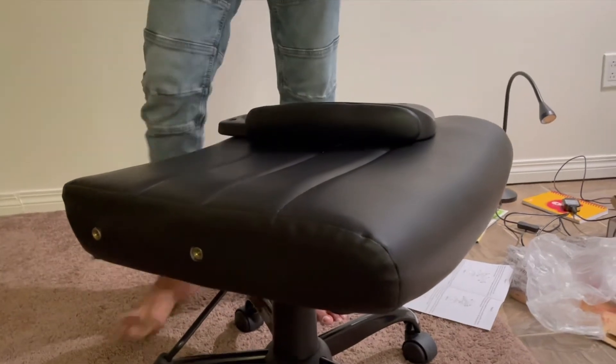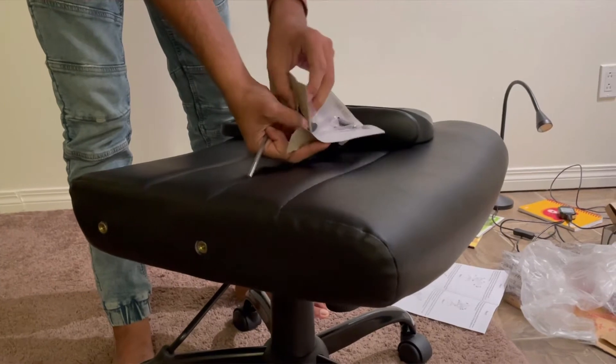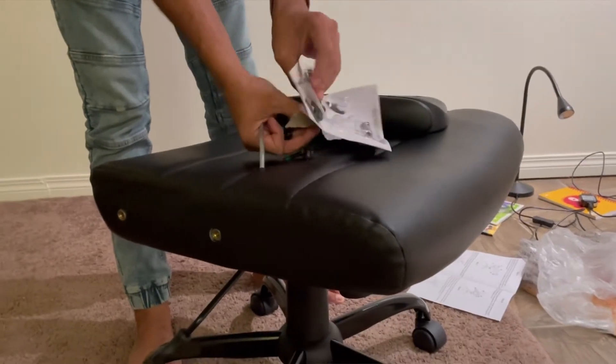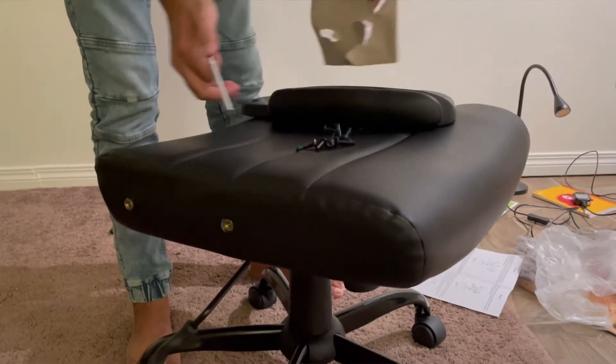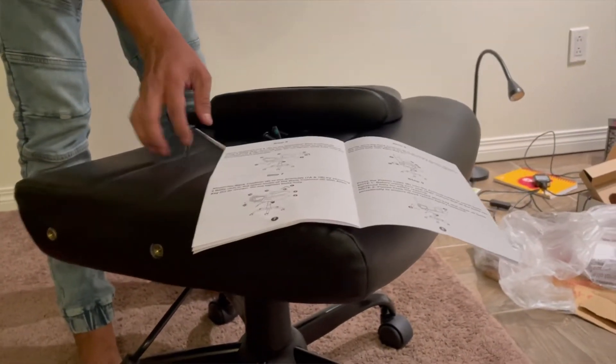It wasn't a lot of work — it was very quick, and everything was explained in great detail, so it was easy to put together. You can see all the steps right there in the manual.